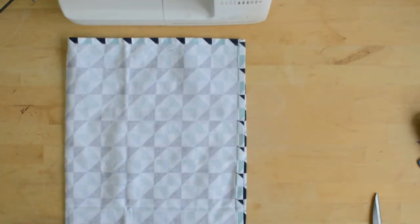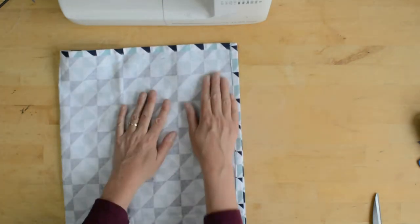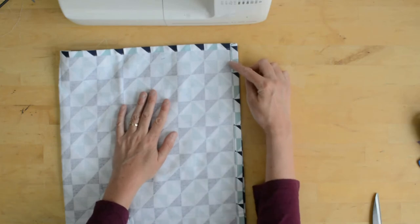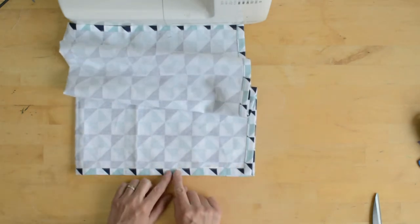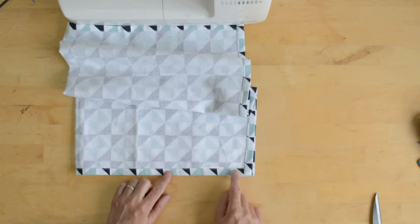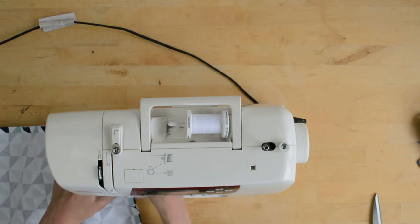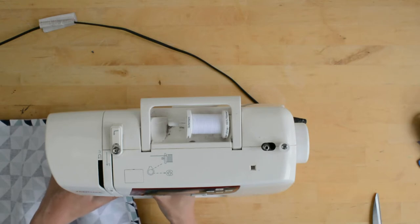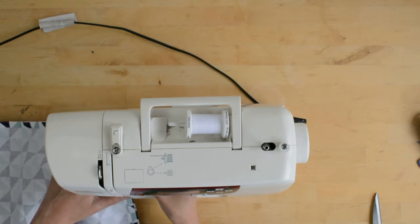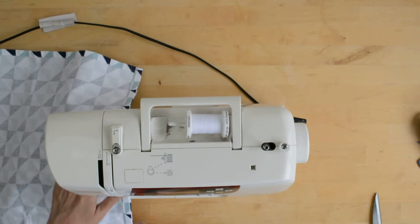To make your drawstring bag, fold your tea towel in half. I'm going to sew starting an inch from the top — two and a half centimetres — down the side. Pivot at the bottom and along the bottom, just on the edge of your turned edging of your tea towel. I'm using a stitch that's 2.5 to 2.8 long. I am going to make sure I backstitch at the top to give strength.